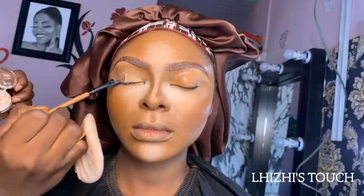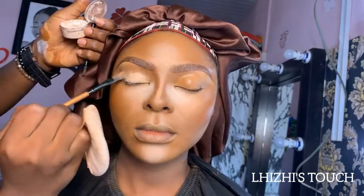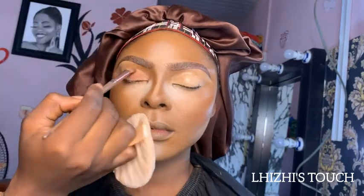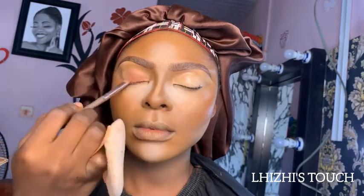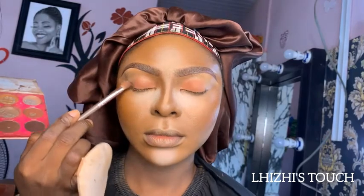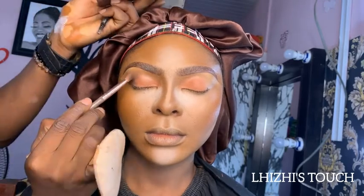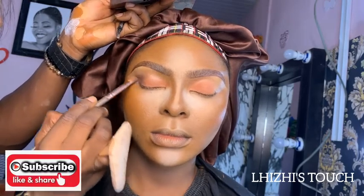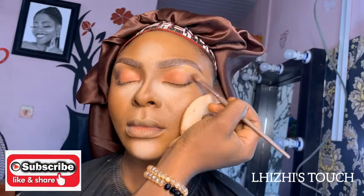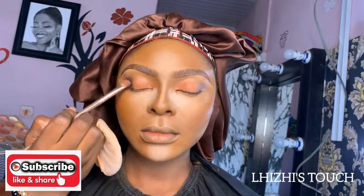I picked up eye primer from Ben Nine and applied it on her crease area on both sides. Then I went in with an orange shade of shadow from the Dominic eyeshadow palette — it's a foreign brand — and did the same on the other side. For the outer corner of her eyes, I used a burnt brown shade and blended it properly towards the transition area.